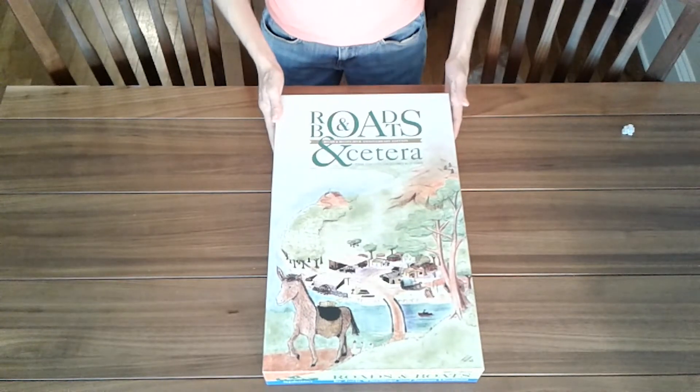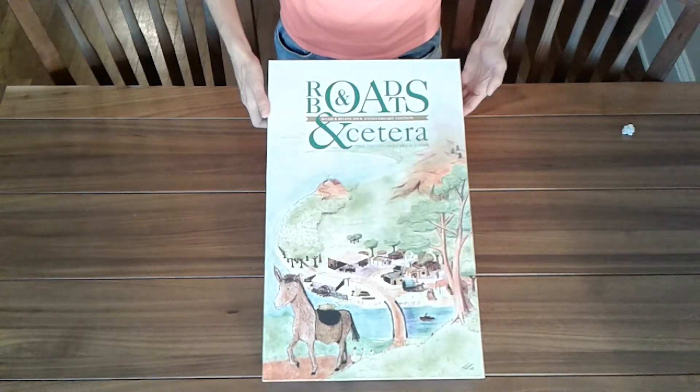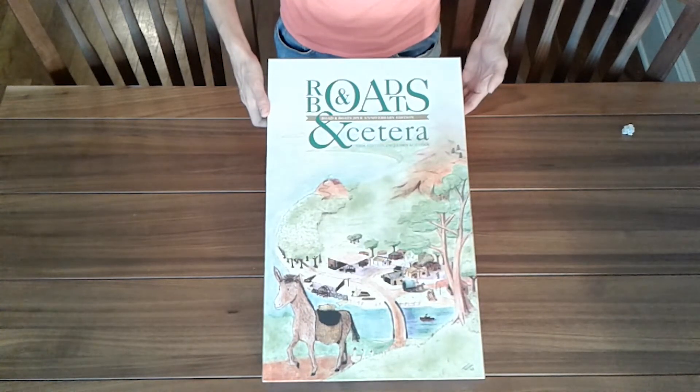I already removed the shrink to save time during the video — I didn't want to have to struggle with it. Here we go: Roads & Boats, 20th Anniversary Edition.